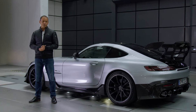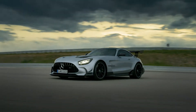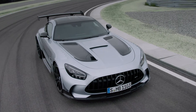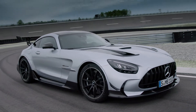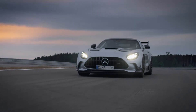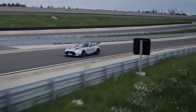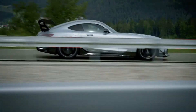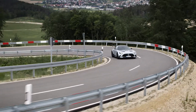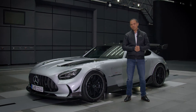From the beginning of the project we have had very ambitious targets. Our goal was to develop an aerodynamic concept that allows a two-in-one solution. In other words, we strove for an aerodynamic balance that meets both the requirements on road and racetrack. And the key for success is innovative, active aerodynamics.